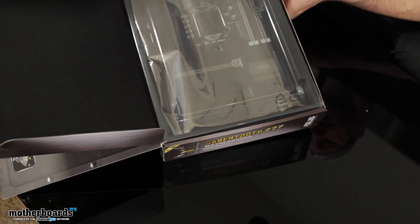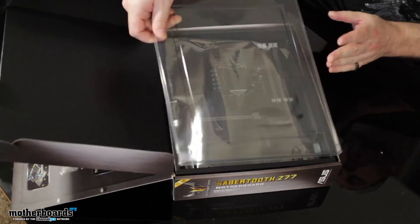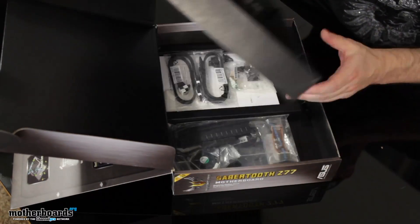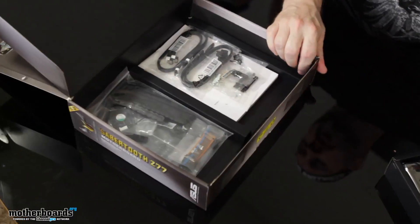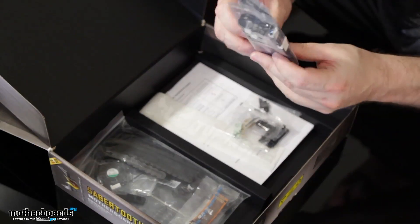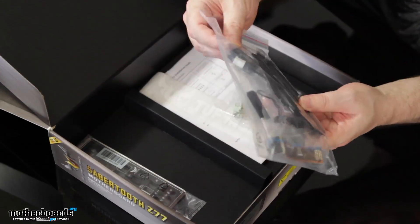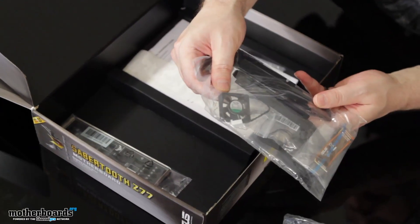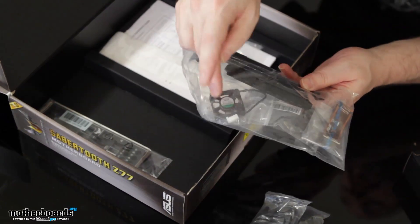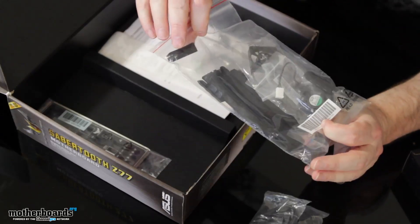You guys can see there's a nice clear window right here protecting the motherboard, but you can see it all through there. I like to show all the stuff that comes inside the box first. We've got two SATA cables. We also have a fan — this is so you can create active cooling. On the side of the motherboard with the rear IO there's a place to put this fan in and mount it for cooling. Pretty cool stuff.